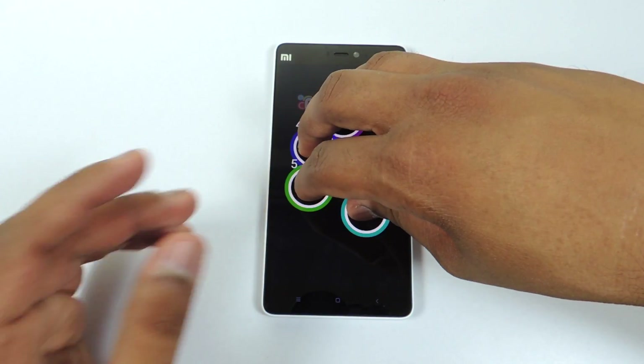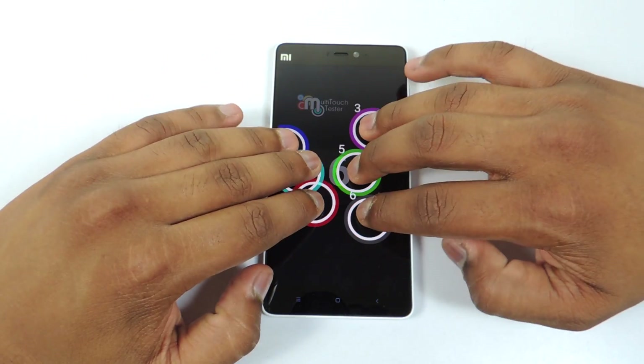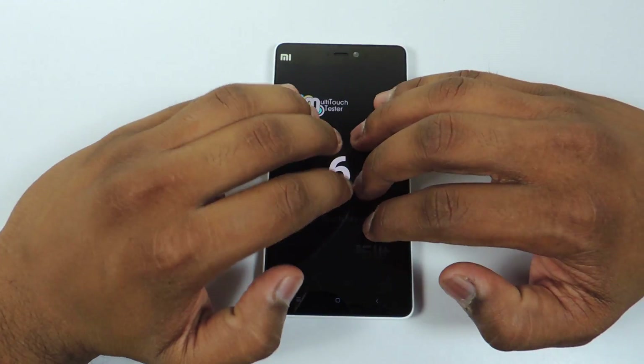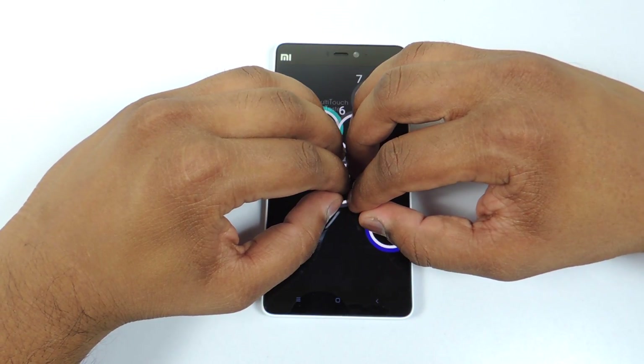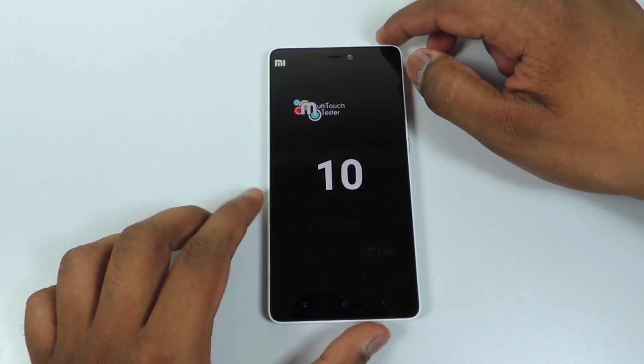Starting up with the multi-touch points, let's see how many multi-touch points we have here. You can see that it detects all my 5 fingers and more than that as well. Let's see if it has 10 multi-touch points — and yes, we do have 10 multi-touch points on the MI4i.